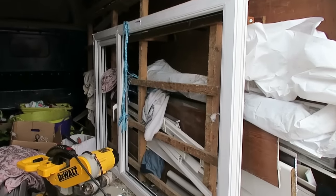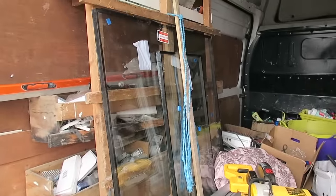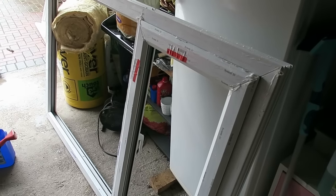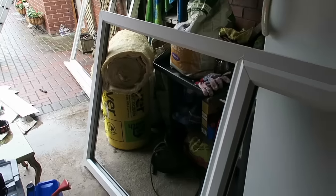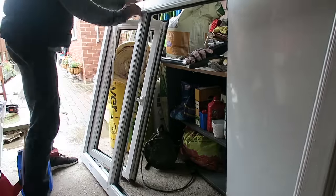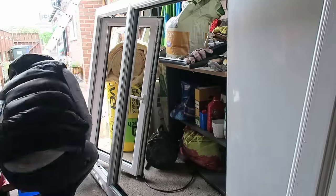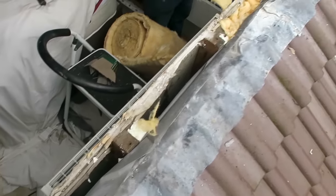There's the new window, and there is the glass. That's the front of the window detaped. Now that's the back detaped and it's ready for installation. Just going to put some insulation down there.